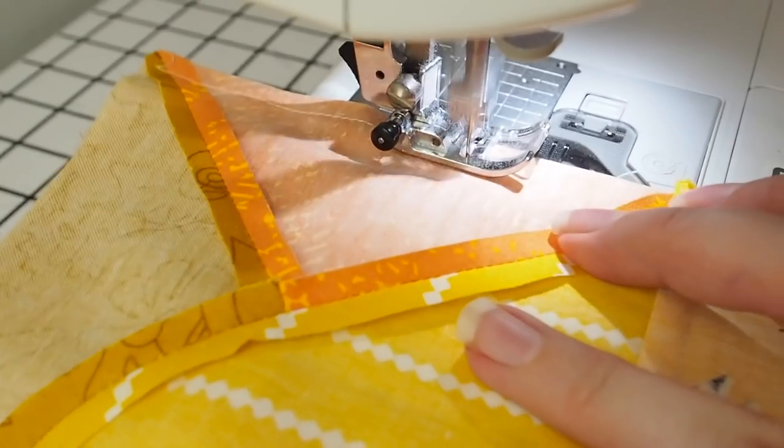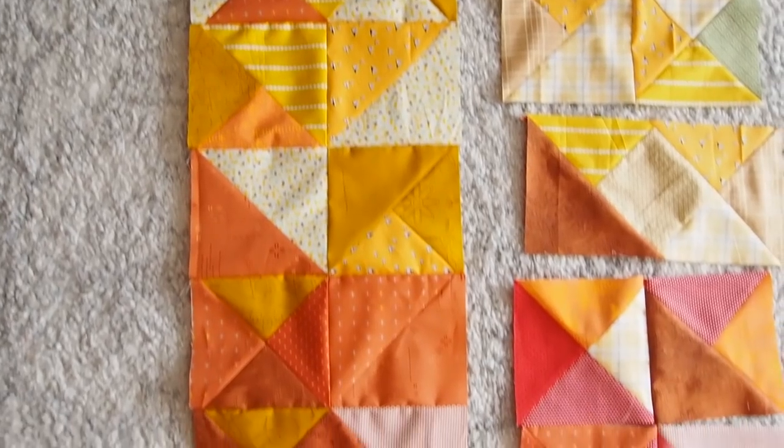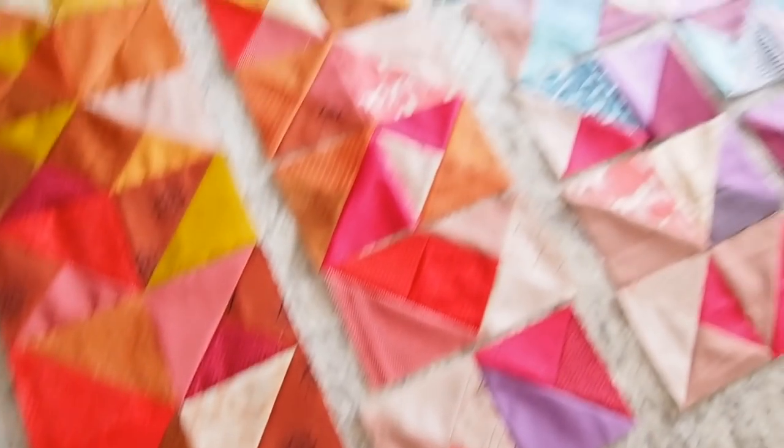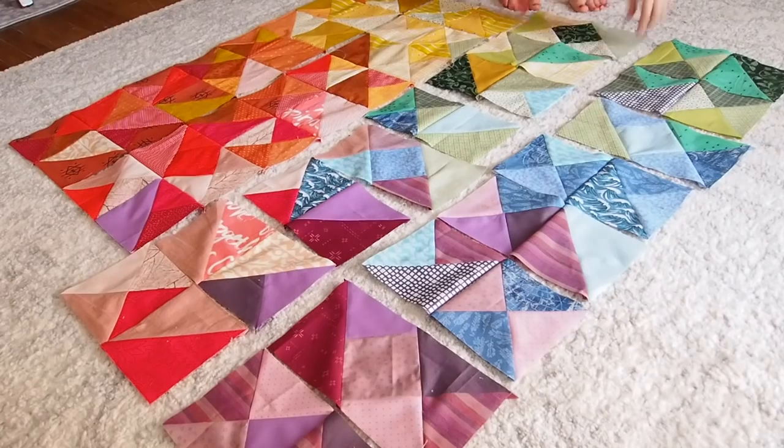Since my layout was all set, I decided to just put my blocks together in columns at this point. Luckily it's a nice, easy, and fast step in making a quilt — which I needed. I think I needed a quick win at this point.